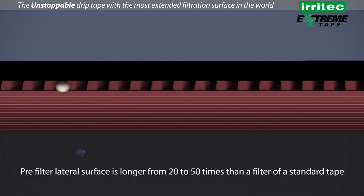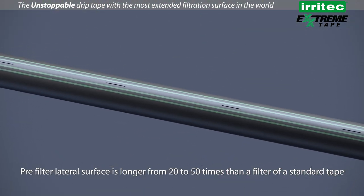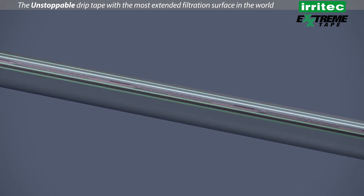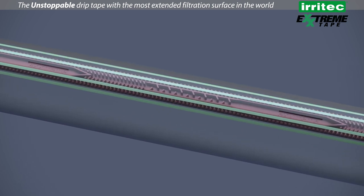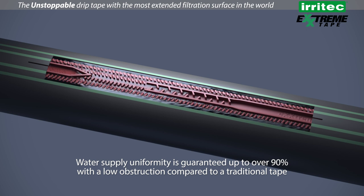The pre-filter lateral surface is longer — from 20 to 50 times — than a filter of a standard tape. Water supply uniformity is guaranteed at over 90%, with low obstruction compared to a traditional tape.